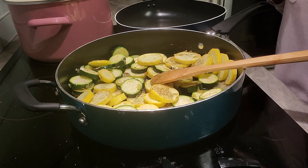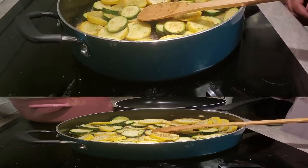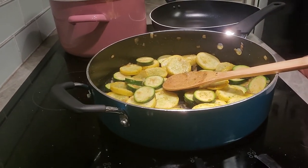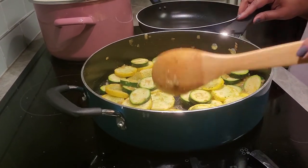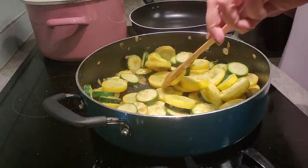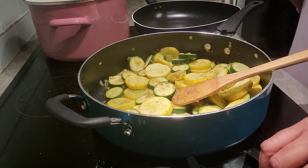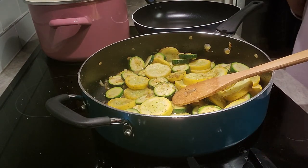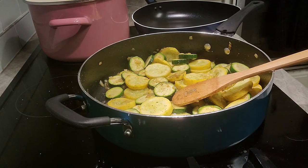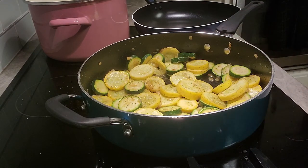We are back — these have been cooking for 15 minutes now. Depending on how soft you want yours, I like mine to have a little bite to them. So at 15 minutes I'm going to cut the fire off because there's enough residual heat in there to do what I need to do next.